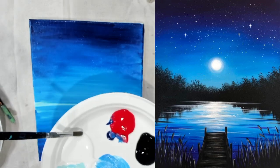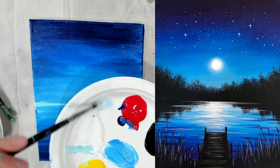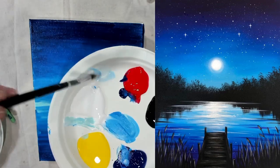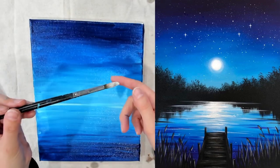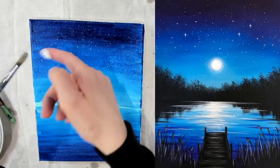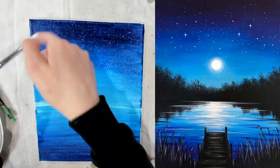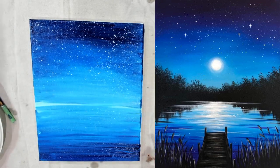Pick up a dot of white. Make sure it's watery. Dip it in the water again and move the paint around — make sure it's very, very watery. This is how you can get your stars. You pull it back and flick. You can do a lot or you can just do a little bit.